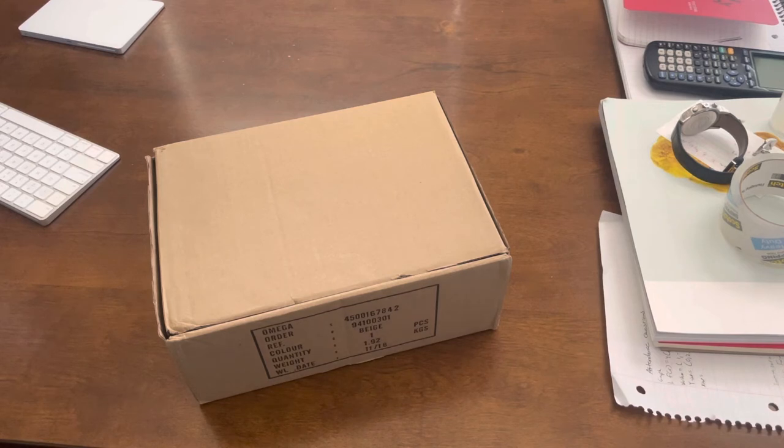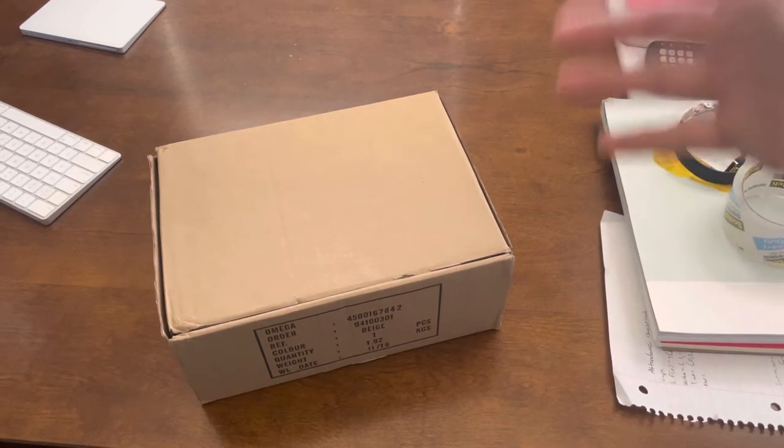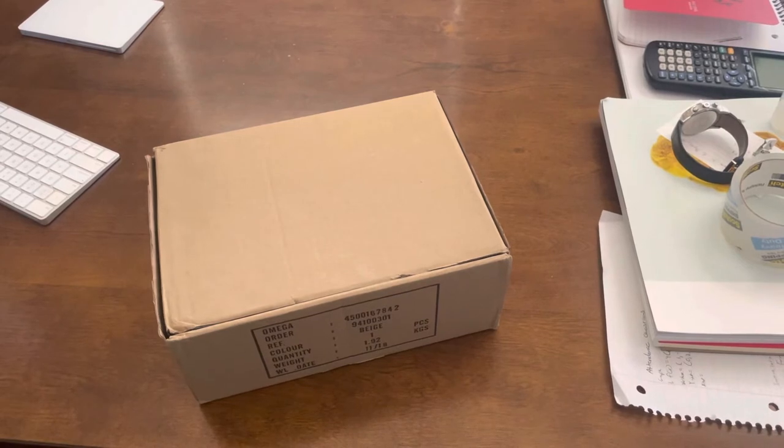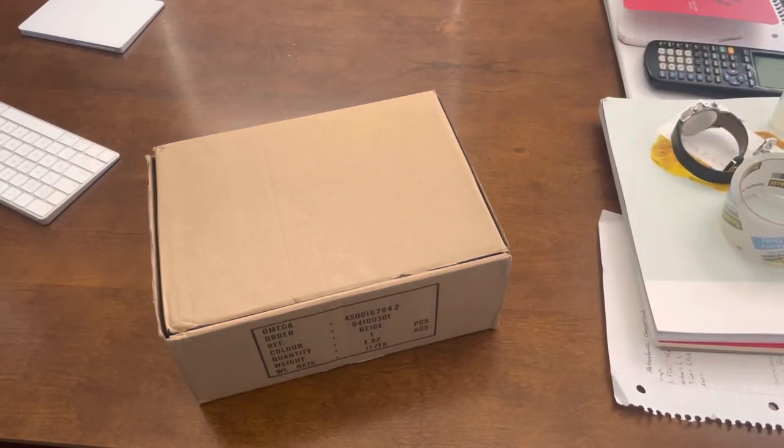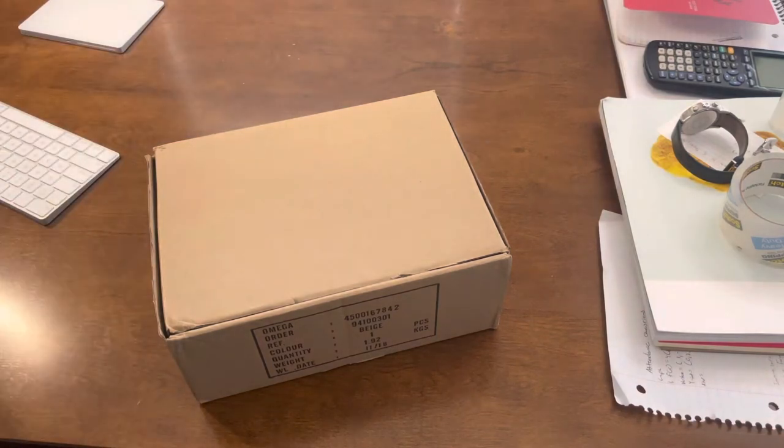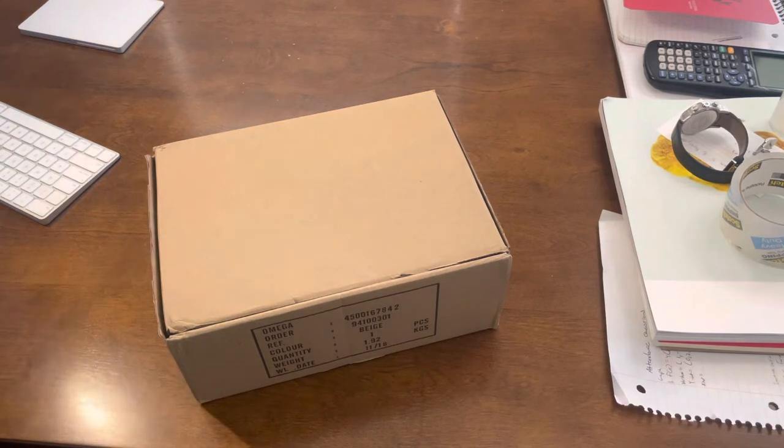So for today I'm here to unbox a very special Aqua Terra World Timer. I want you to pay attention to how good this watch is, because Omega really knocked it out of the park here. This is probably the best steel Omega you can buy.